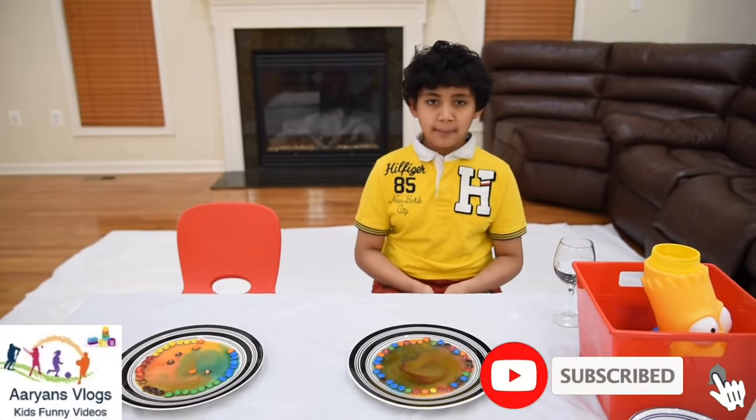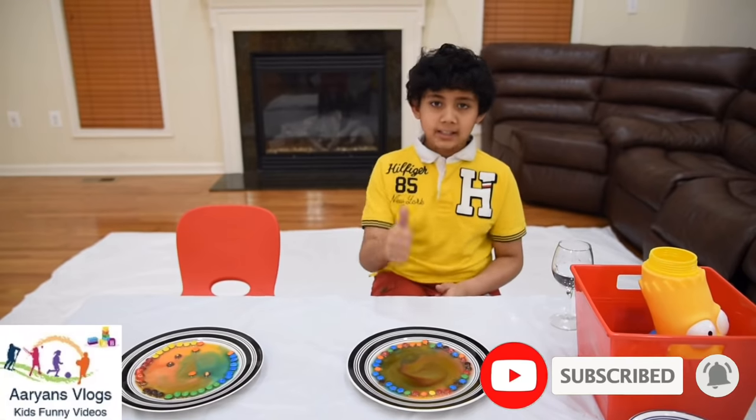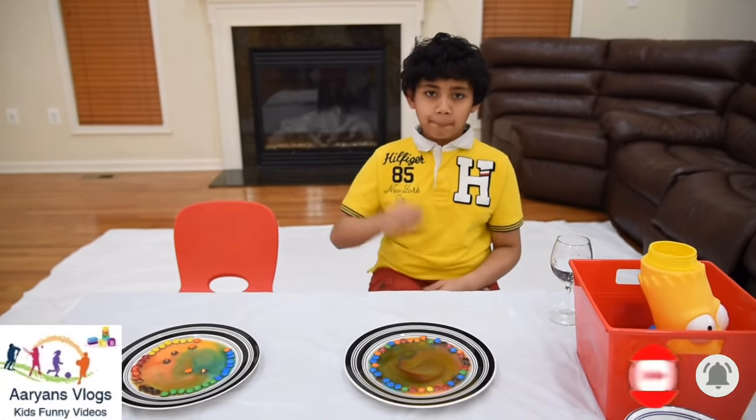Kids, if you like this M&M experiment, please like and subscribe, and see you in the next video. Bye!